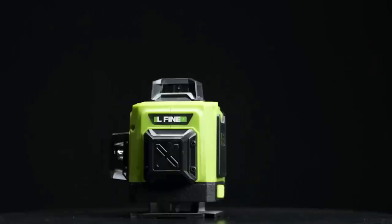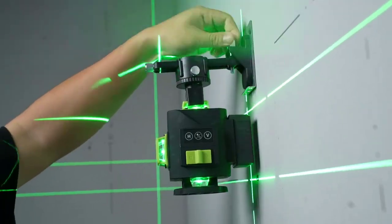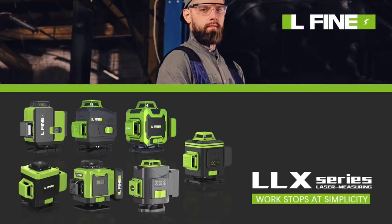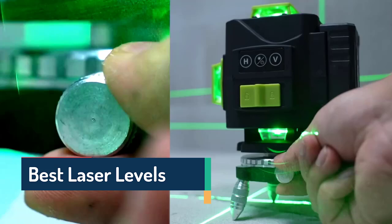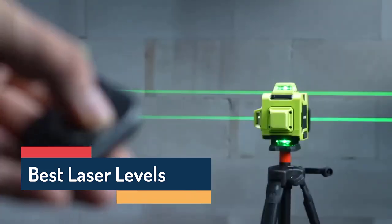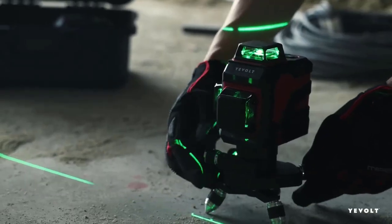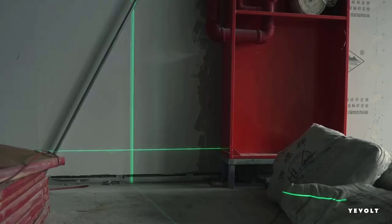Need perfect leveling for your next project? Whether it's tiling, framing, or interior design, accuracy is everything. Today, we're checking out the latest laser levels, packed with smart tech, green beams, and rock-solid precision. Let's find out which one helps you build like a pro — fast, accurate, and hassle-free.